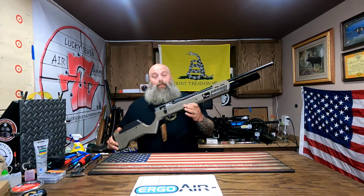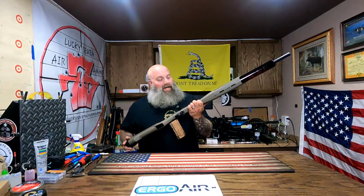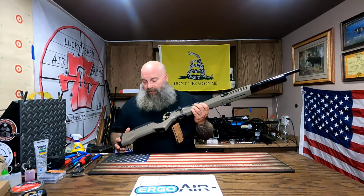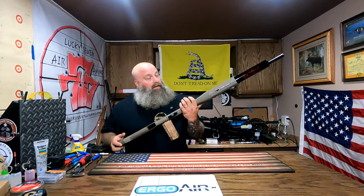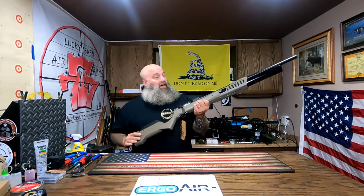I said, well sure, so we are going to make this a kind of a quick review of the gun. We're going to take it out to the range, we're going to shoot it, and then get this gun delivered back down to Joe.